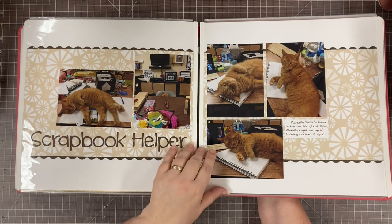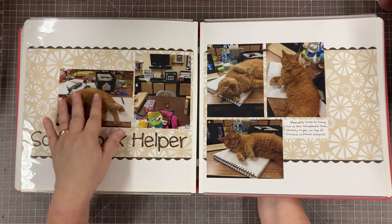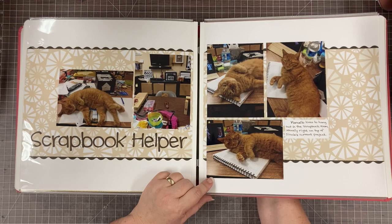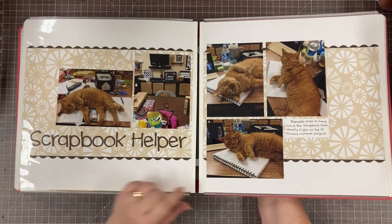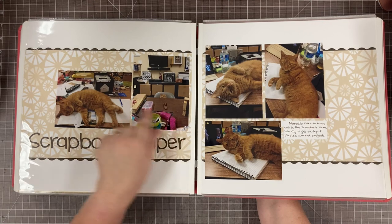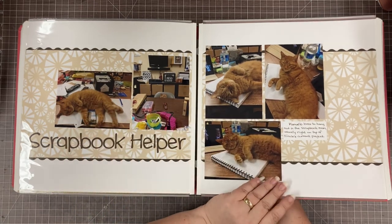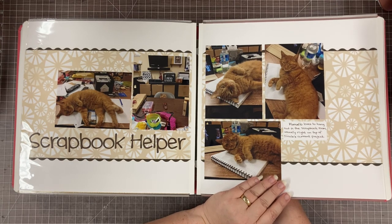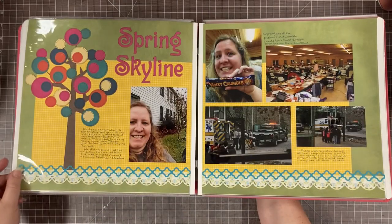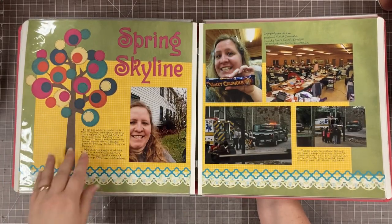Here's my little scrapbook kitty on my scrapbooking table with me — he loves to be down here with me. Unfortunately we lost this cat; he got out one night and never came back. I hope wherever he is he's happy and knows we miss him. I have lots of fun pictures of him, and then my black cat — I could probably do a whole album of my scrapbooking helper cats.